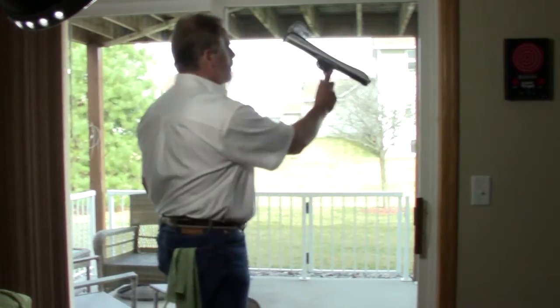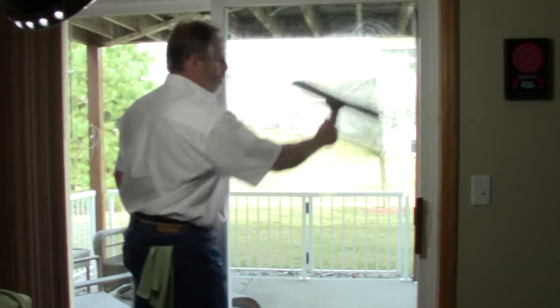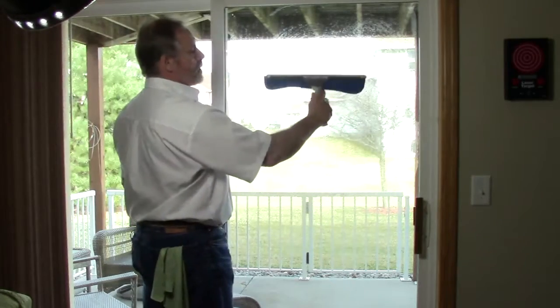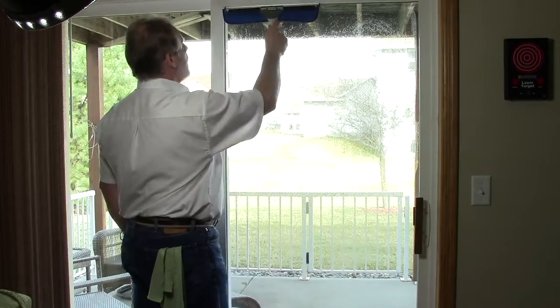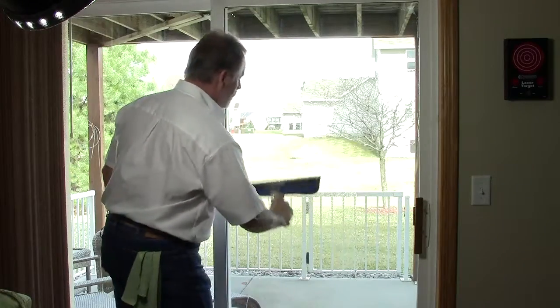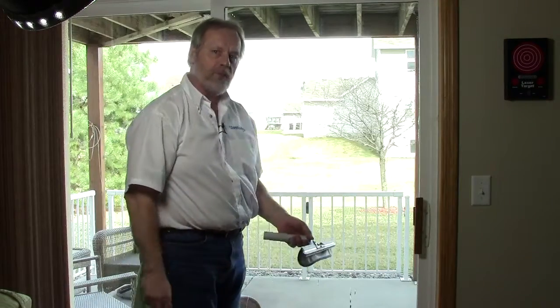First of all, what we're going to do is flip that up so the applicator is wetting the window. Now all I have to do is bring that away from the window and it flops down, and I can just take my squeegee and actually wash the window. You can see how fast that is — it's very fast and efficient.